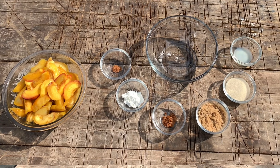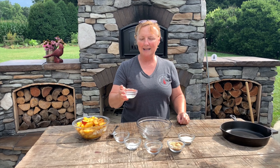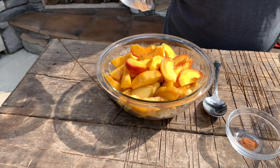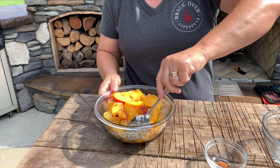Now we're going to mix up the filling for the peach cobbler. First I want to use a teaspoon of lemon juice — this is the one wet ingredient and I like to mix it into the peaches first, so I'm just going to pour it over the top of them and give them a little mix.